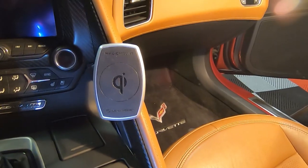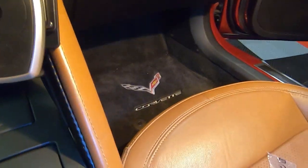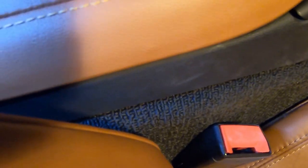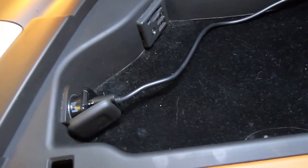Once we've got it mounted like that, we ran the wire down the side and brought it right over to there, then right up the center console. It tucks in and comes right out there, then goes underneath and into the center console under the cover. At that point it goes right there and plugs into the cigarette lighter.